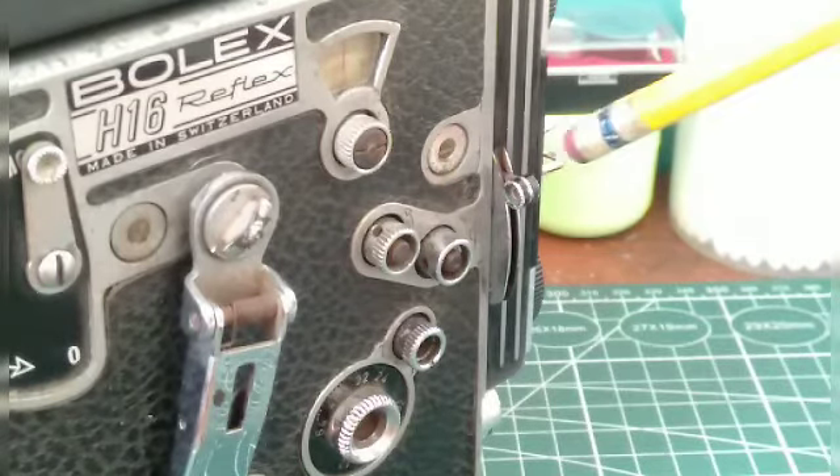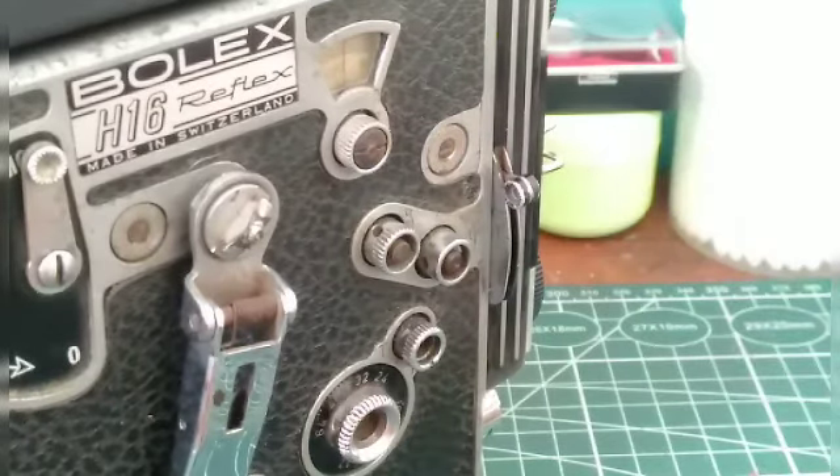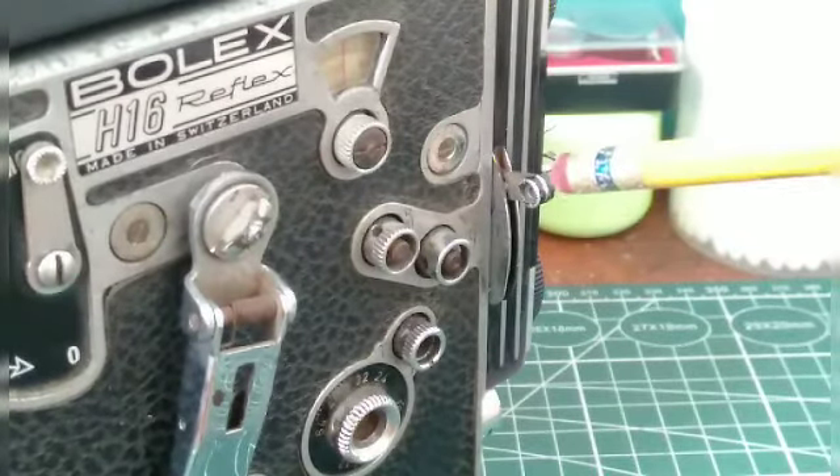First it's in the locked position, as you can see how short it is here. All you have to do is pull this straight forward and, as you'll see, it gets longer and it's now unlocked.